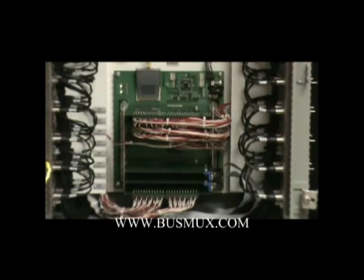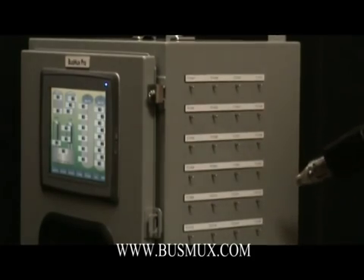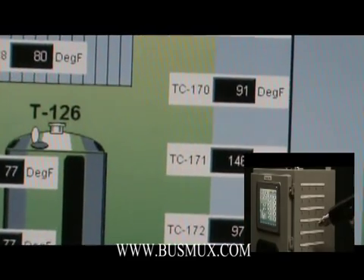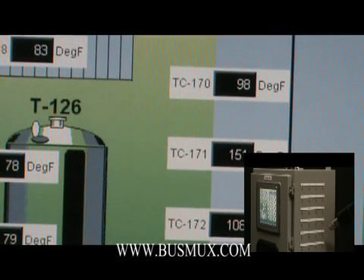You can see on the demo here that we have one card with 24 inputs. When we heat up the thermocouples with the heat gun, you can see the temperatures rise. Typically, you wouldn't see that fast of a change, but it does give you an idea of the scan rate.